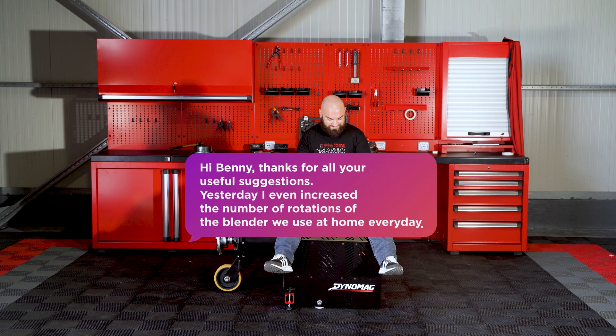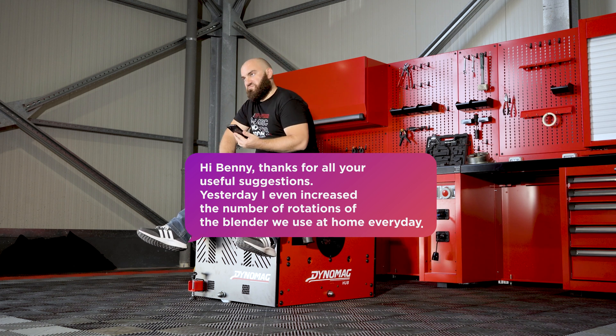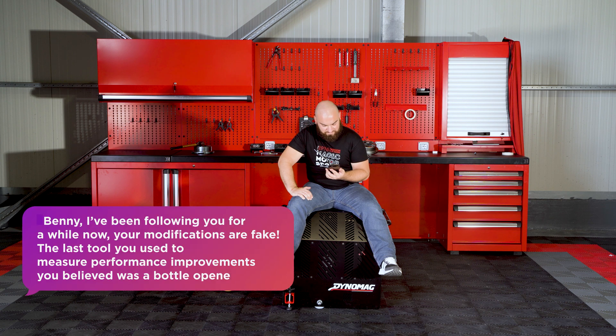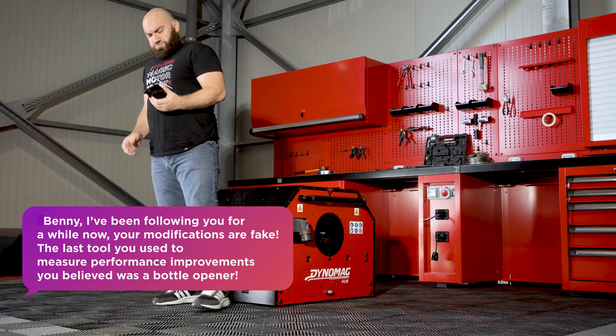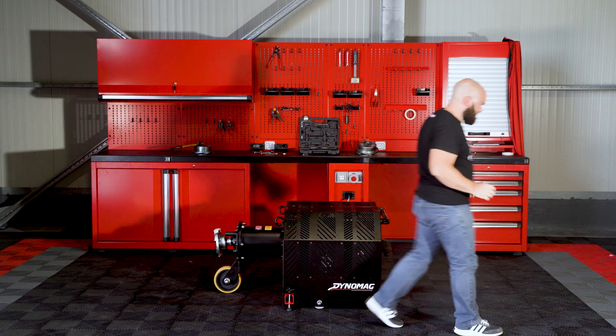Hi, Benny! Thanks for all your useful suggestions. Yesterday I even increased the number of rotations of the blender we use at home every day. Benny, I've been following you for a while now. Your modifications are fake! The last tool you used to measure performance improvements you believed was a bottle opener. Let's do it!